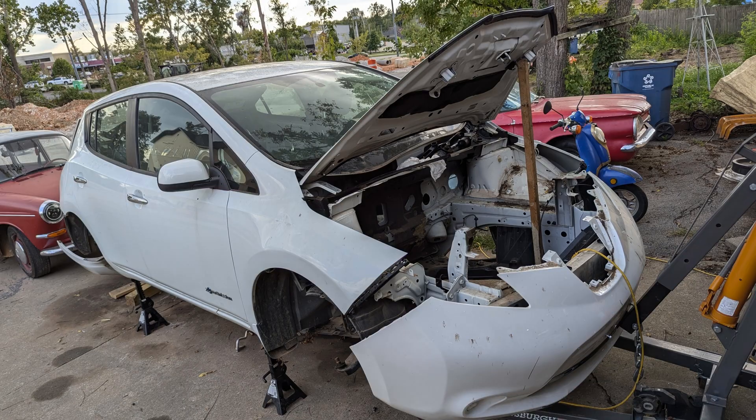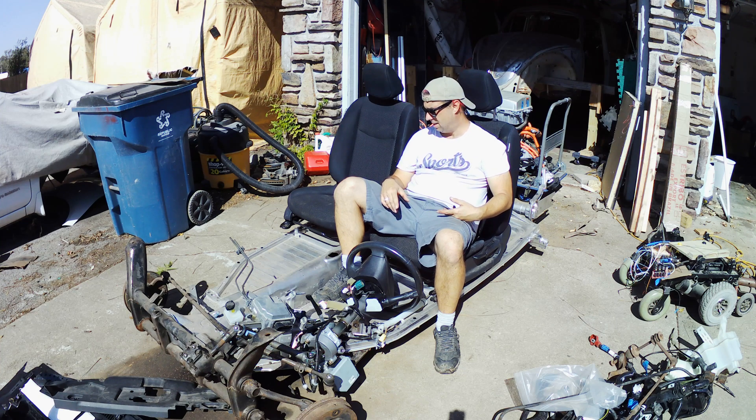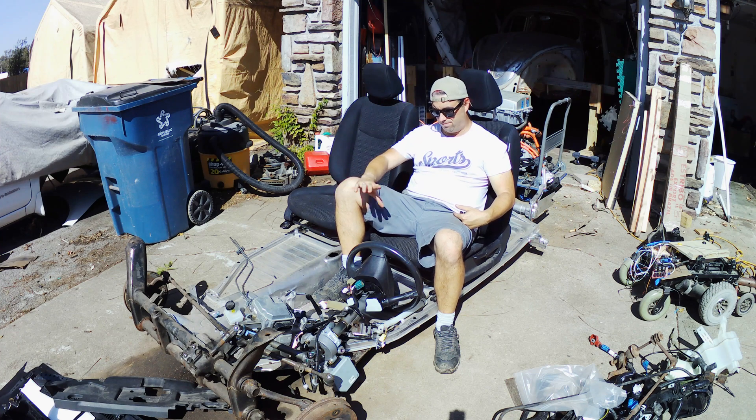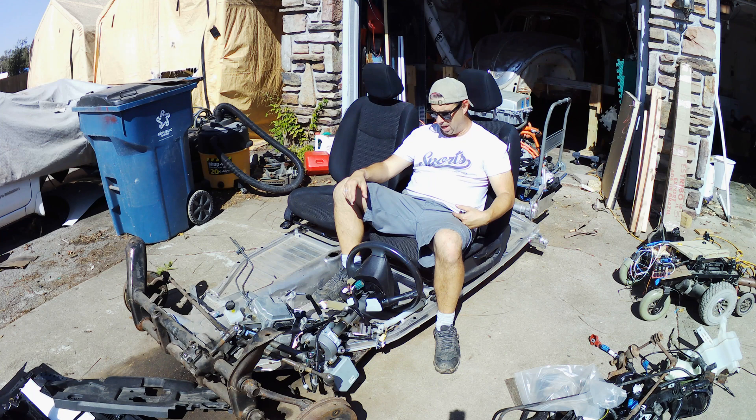While I was tearing apart the Leaf, I had to build stuff for work, so I didn't get too many videos out. I'm sorry about that. But we're back at it. I'm just kind of resting things where they go for the EV conversion.